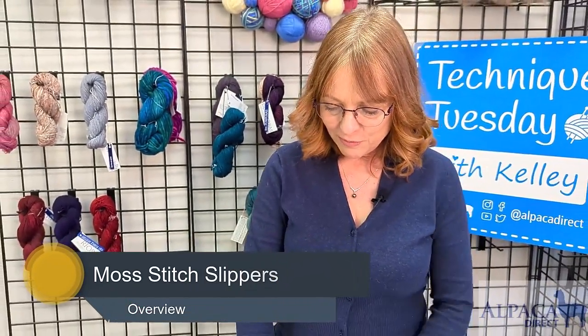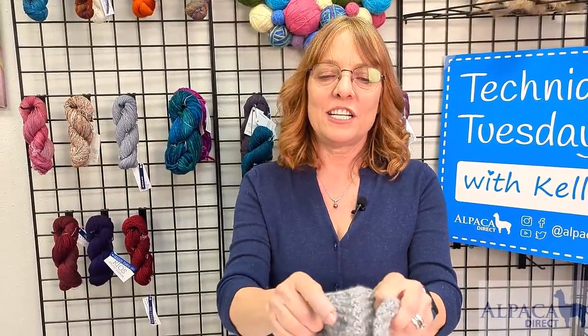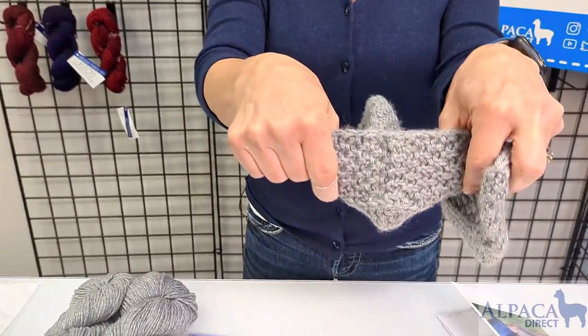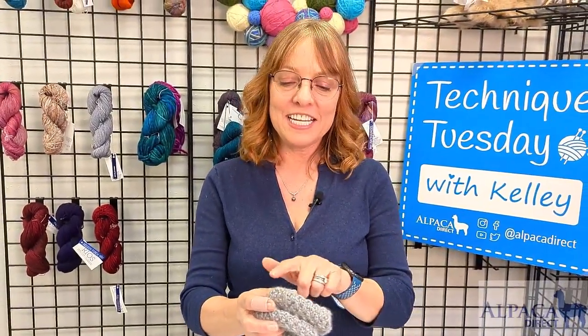These Moss Stitch Slippers are totally awesome. They are cast on at the back of the heel using Judy's Magic Cast On for the back of the heel. And then instead of connecting out on both sides, you only connect it on one side.